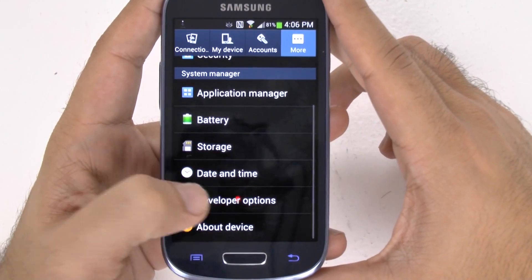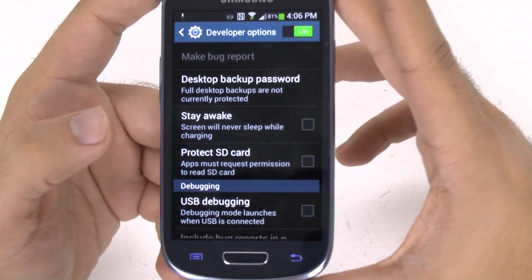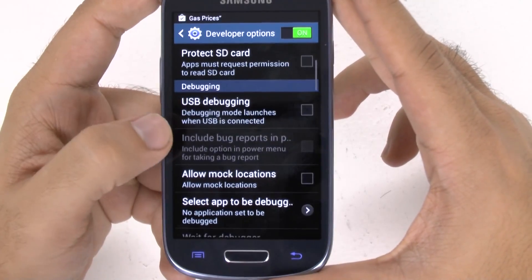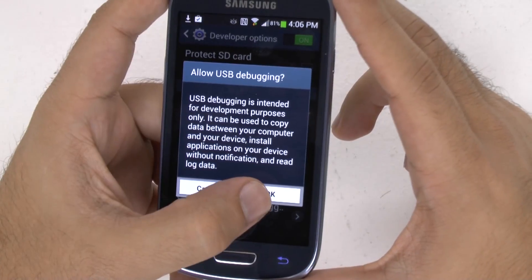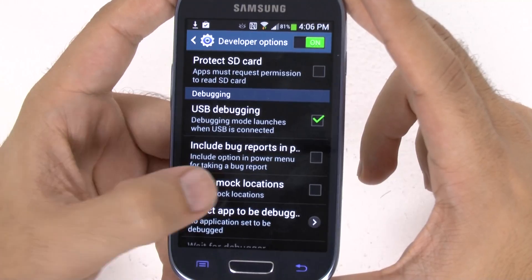What Developer Mode allows you to do is certain things to your phone that you normally wouldn't be able to do, but you shouldn't do anything here unless you know what you're doing — and that's why I'm here. First thing I always like to mention is USB Debugging: this will allow you to connect your device to a computer and have it recognized, otherwise it usually won't.